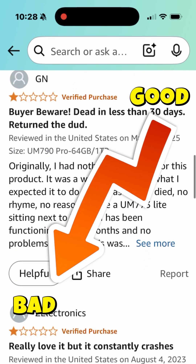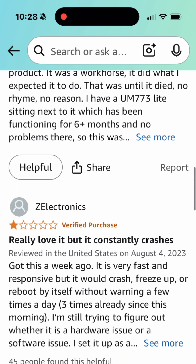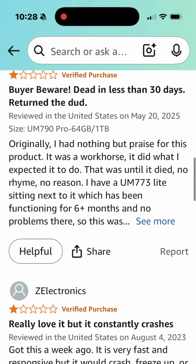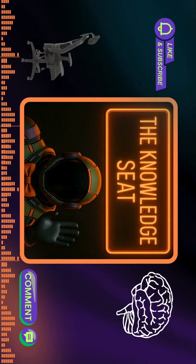And you start to realize the MinisForum UM790 isn't that dependable — it constantly crashes. Which is what led me down the path of saying I need something dependable. And so I'm going to choose the Beelink SER9 Pro AI Mini PC.